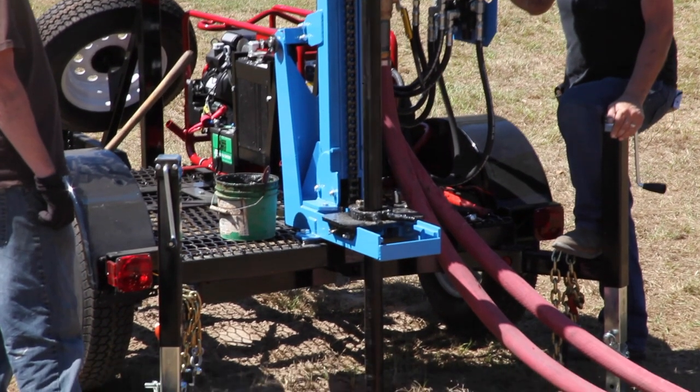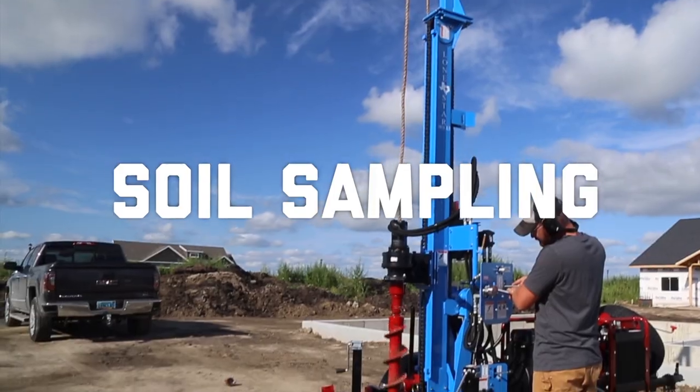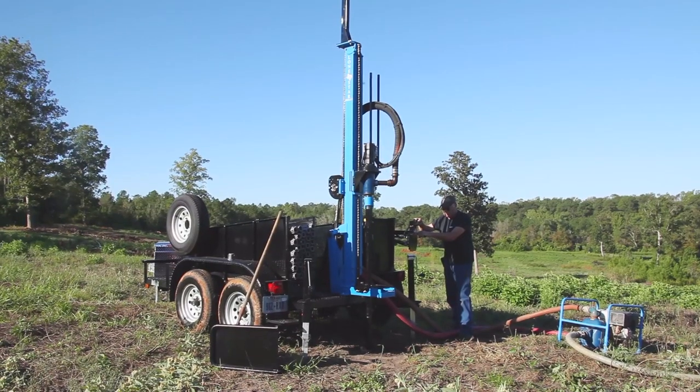Lone Star drills efficiently handle a variety of applications, from water well drilling and soil sampling to geotechnical testing and auger drilling. Whether it's power, depth or portability, there's a Lone Star drill to meet your need.